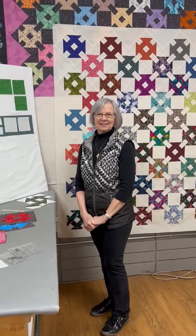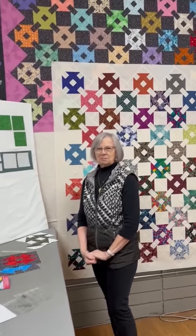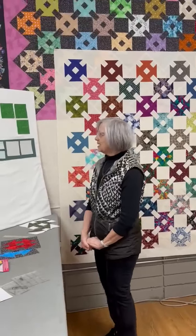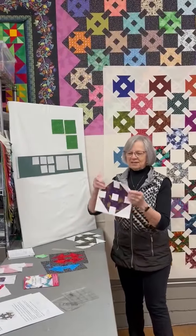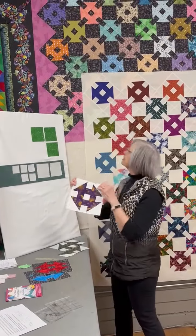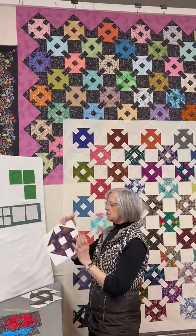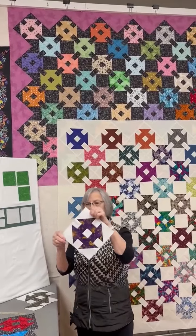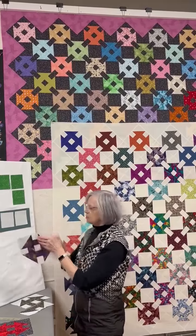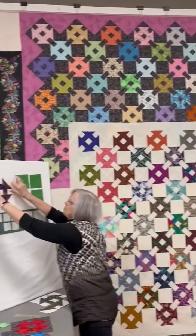Good morning everybody. We have Paulette here in her patch and she's got another scrap quilt to show us. This one is called Monkey Wrench. Monkey Wrench is a very traditional pattern — it only has nine pieces. The two quilts she's showing today use Monkey Wrench blocks turned on the point, so they look completely different than when you sew the block together straight.